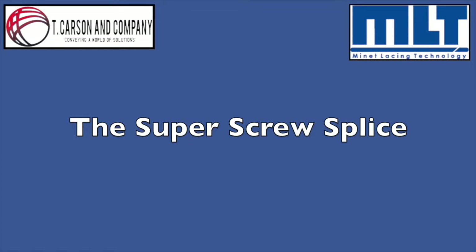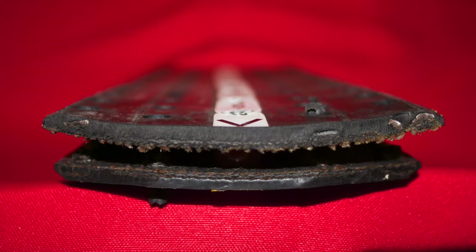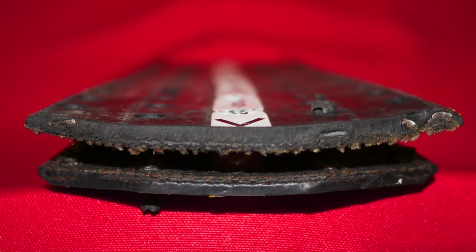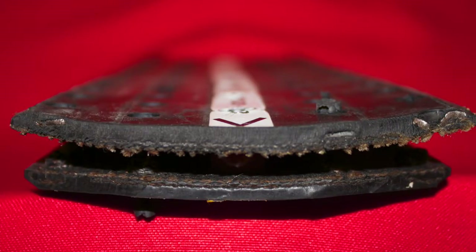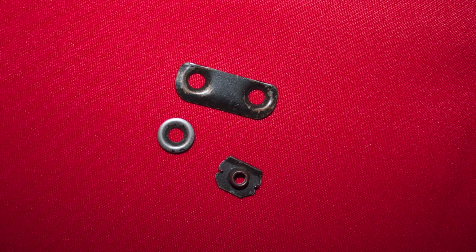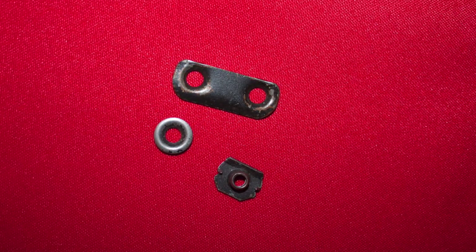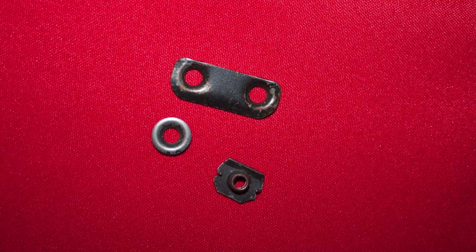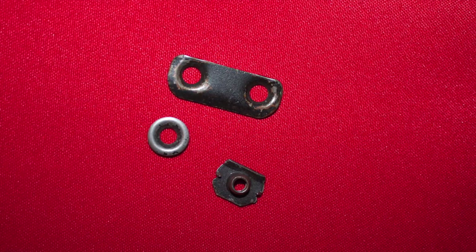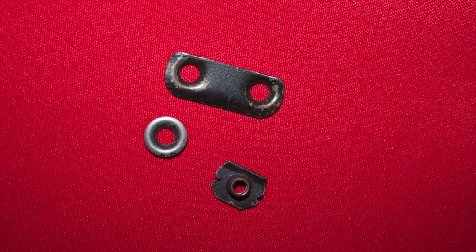The Manet Lacing Super Screw Splice is built much like a conveyor belt. The super screw consists of a top cover and a bottom cover. Both top and bottom covers will have textile plies vulcanized into the splice during the manufacturing process. The number of plies will depend on the strength rating of the super screw. Hardware, again vulcanized into the splice during manufacturing, consists of washers beveled on the edges and countersunk in the middle of the splice for the top cover, which helps ensure the splice will not catch on anything during conveyor operations. The bottom cover consists of a threaded nut with spikes that anchor the nut into the bottom cover and plies, ensuring no slippage during application and or operation.